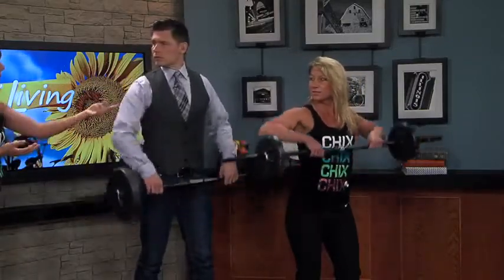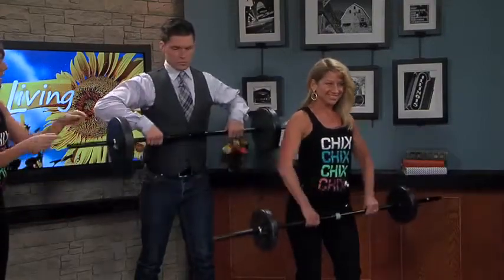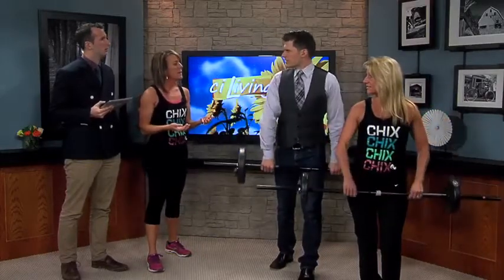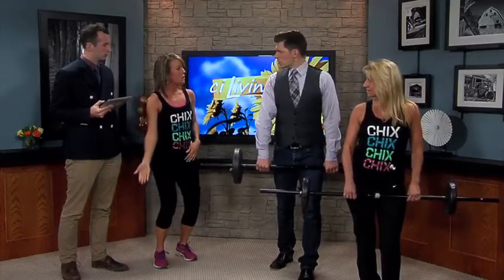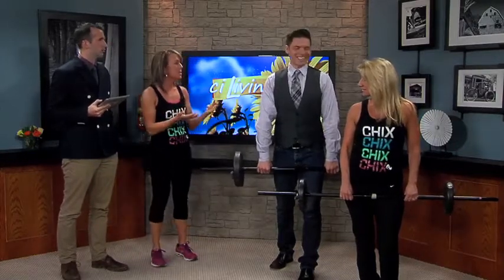When you watch somebody at the gym and you think, 'I like her arms, I'm going to do that,' you really should consider that you might not want to lift what she's lifting. Start slow and build up, because that's how people get injured. Weights start at three pounds at the gym. It's important to pay attention and listen to your body.